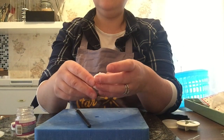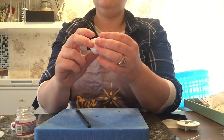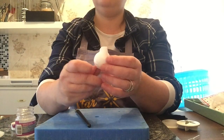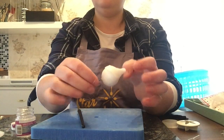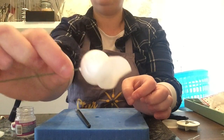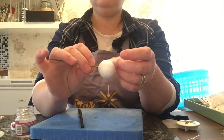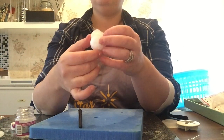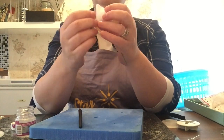Stick the petal to the top of the bud, about halfway up. It's quite tricky to show in white, but then curl the top of the petal.